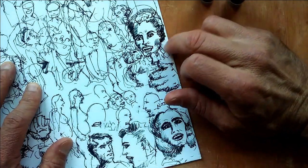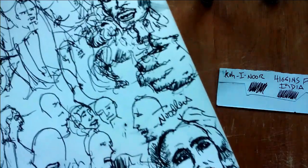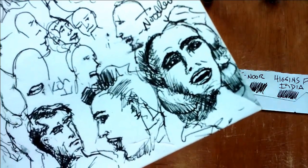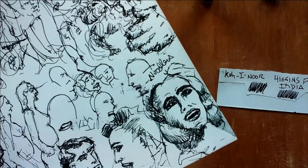Let's see if the Aurora Black is waterproof. Nope. And the Noodler's Borealis Black — nope. So neither the Aurora Black nor the Noodler's Borealis Black is waterproof, nor is the Koh-I-Noor or the Higgins India ink fountain pen ink.